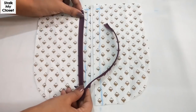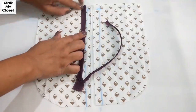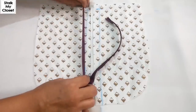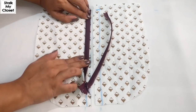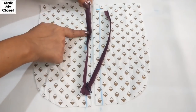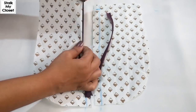We'll place the stopper on this point we have marked from the top half inch downwards. Zipper teeth will face the garment, and when we finish it will look like this.